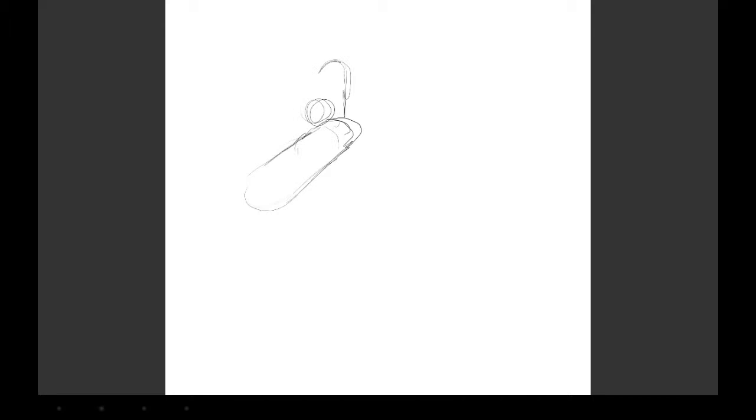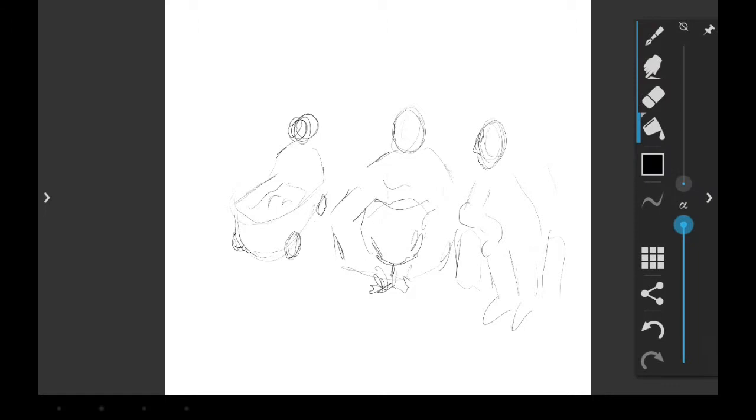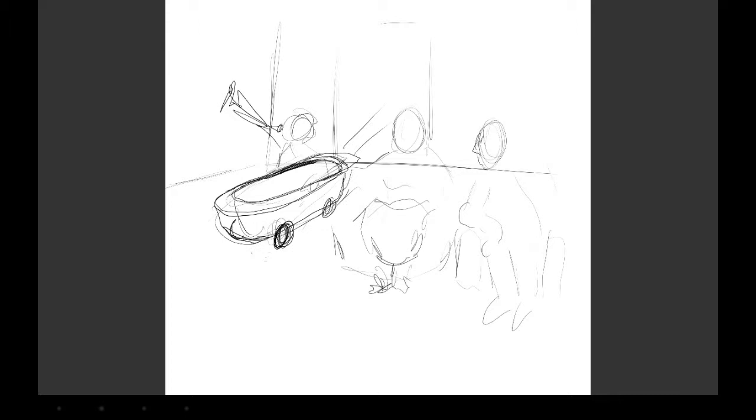I've had the Samsung about a week now and I'm slowly getting used to its quirks. Still loving Artflow - I think it's still the best of the packages. I've tried a few more but nothing comes close to doing what Artflow does for me. It's probably the most flexible of all the packages so far. I love the sensitivity of the pen, the use of layers, and I'm still working at a pretty decent canvas size.